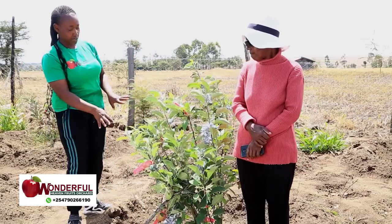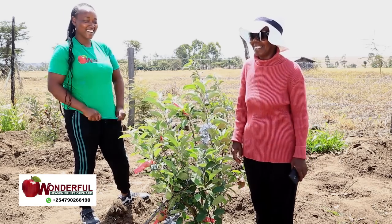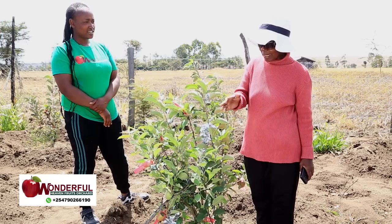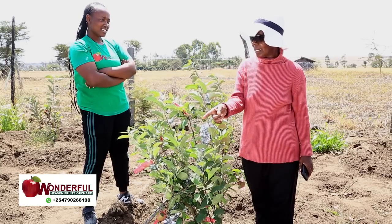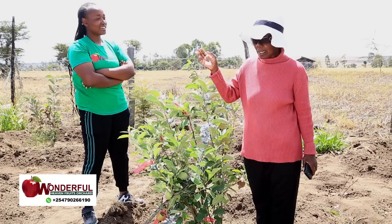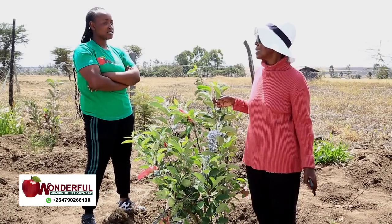Now, what pollinator are you using since these plants have already matured and the flowers have become fruits? Bees — I just find bees coming here. What I had done, there were so many weeds here that in Kikuyu we call kengaria. They produce purple flowers and the bees were going to those plants instead of my apples. So I decided to remove all of them, so that when the bees come, they'll be attracted by the apple flowers. And after that, I saw the difference — they started coming to the apples.